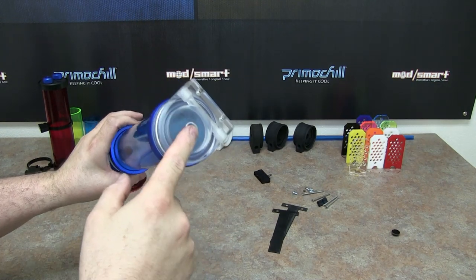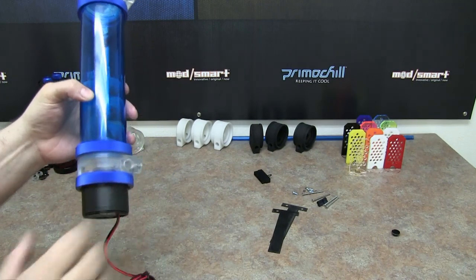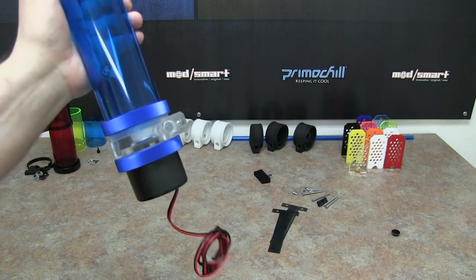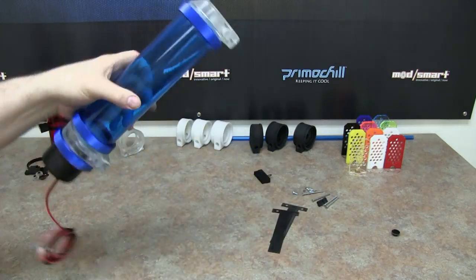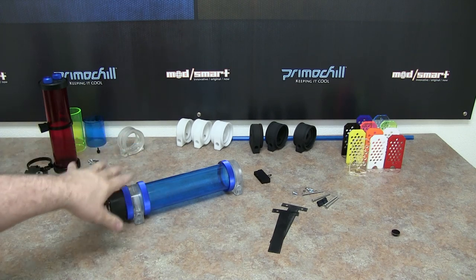A normal setup would be inlet at the top or the sides, then outlet here, and this would just get a cap. That covers what the D5 pump head does. To cover what else comes with the D5 Phase 2, we have all the port caps to plug everything up except for two outlets on here, same as we did on the low profile.